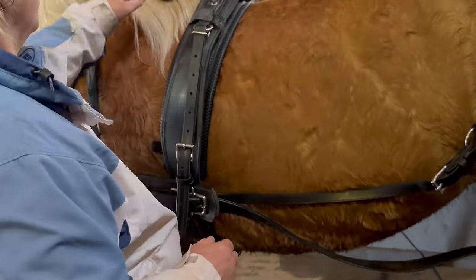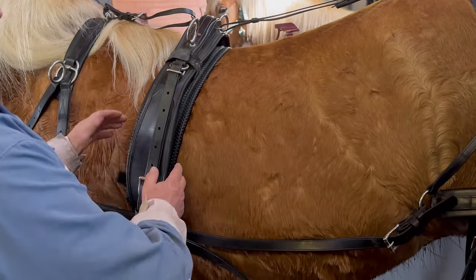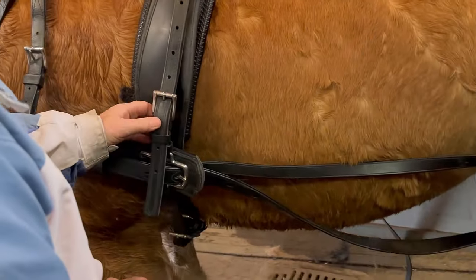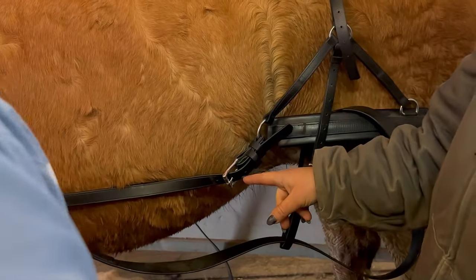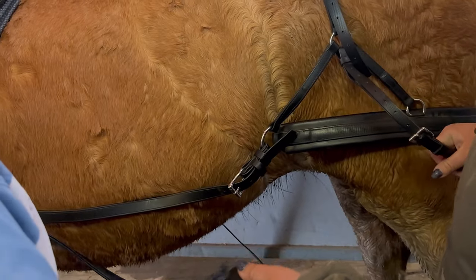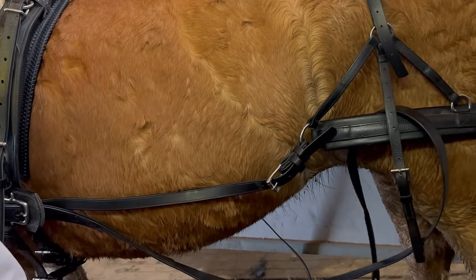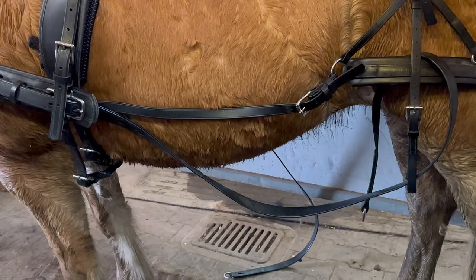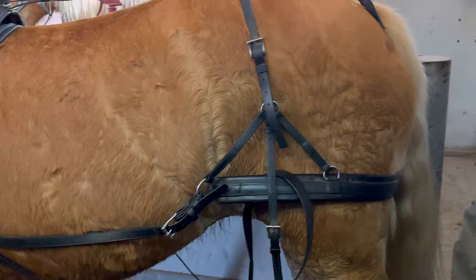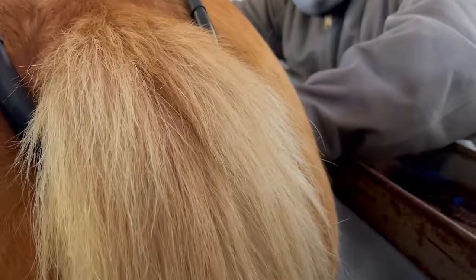When we take this off, we're going to disconnect this, then undo this. The things making up the two are the girths and this one. Then you're going to have to undo the breaching strap here and take the traces out. There's a lot of steps — that's why I just do it in one piece, but maybe I need to learn how to do it that way so you don't have to readjust it.